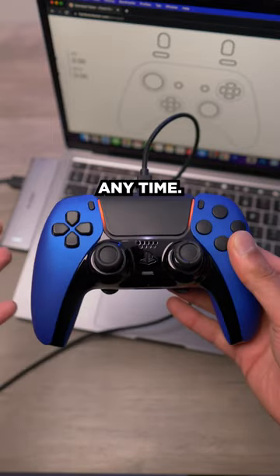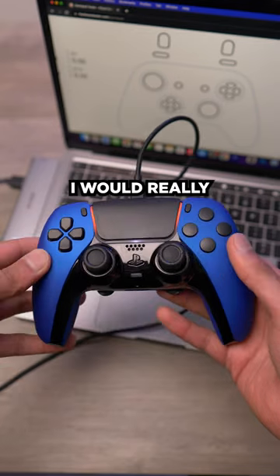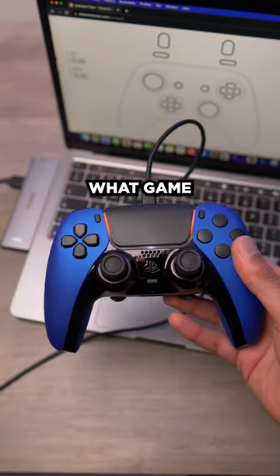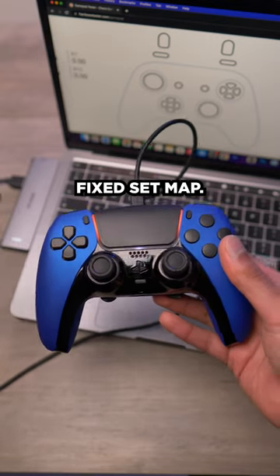Like I said, you can do this at any time. If you've got the remap chip option added to your controller, I would really recommend it because you can just change your map depending on what game you're playing or what your preference is at any time, rather than having a fixed set map.